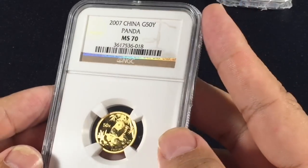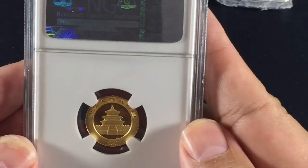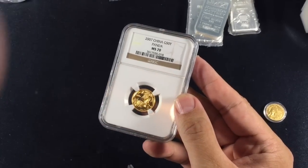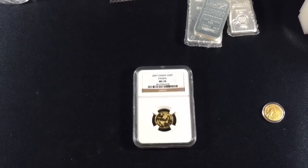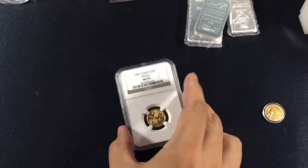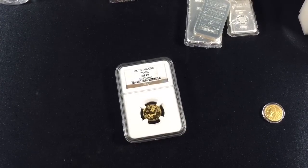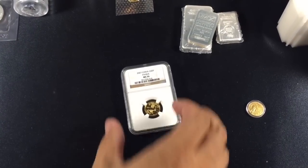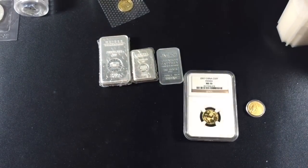This is a 2007 MS70 one tenth ounce gold 50 yuan panda. This rounds out my MS70 collection on one tenth pandas from 2001 to 2016. I have the 2000 MS70 panda on the way from another separate upgrade. The only MS70 in that date range that I'm missing is the 2002, which runs for about $3,200 — completely out of my price range. So while I've been relatively quiet with pandas, I'm going to use that numismatic gain to upgrade parts of my stack.